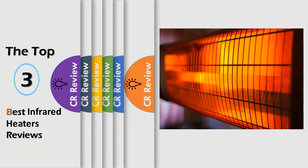Hello viewers, we have brought to you the top 3 best electric smokers review powered by the CR Review.